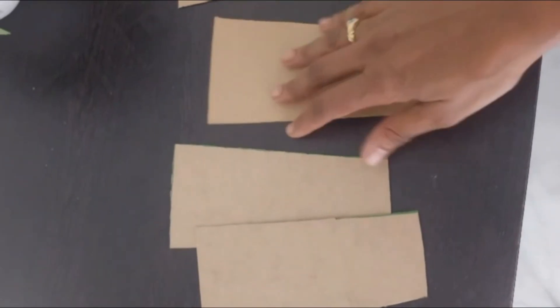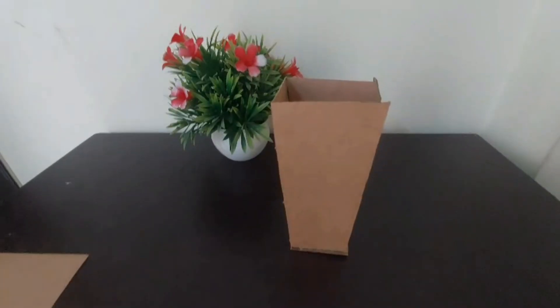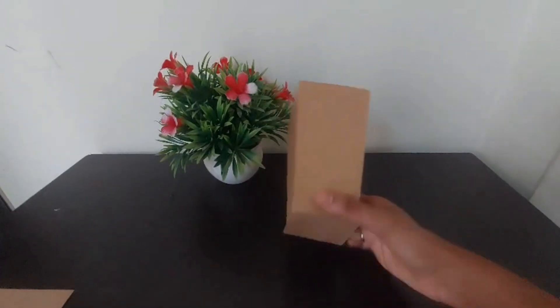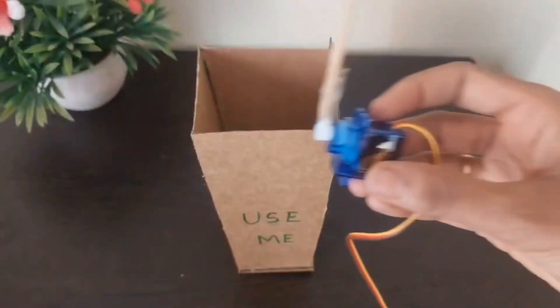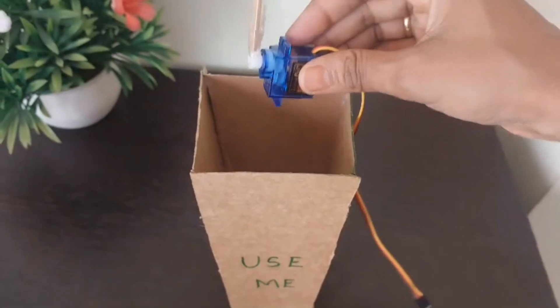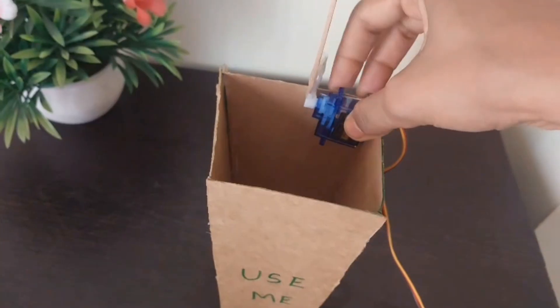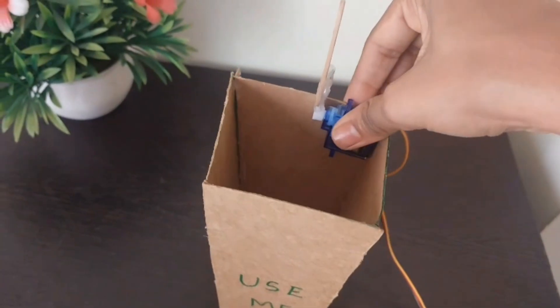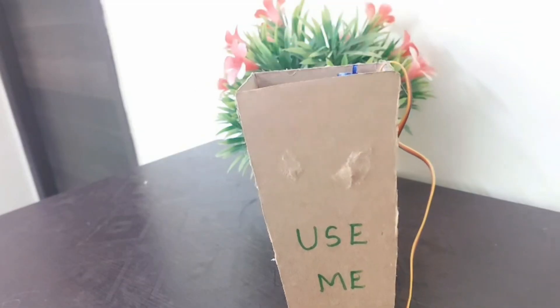I have cut the cardboard in the shape of a dustbin — it has a height of 15 centimeters with a width of 5 centimeters. Now I have made it into a dustbin shape along with a base attached to it. I have taken the servo motor and I am attaching it to the corner of the dustbin with the help of double tape. The stick is attached to the tip of the servo motor as you can observe in the photo.